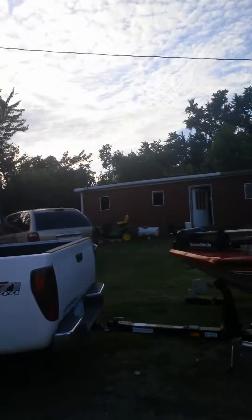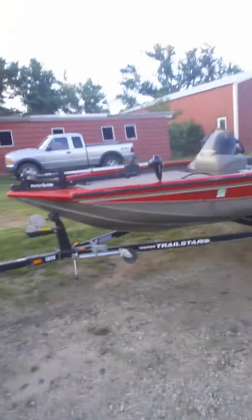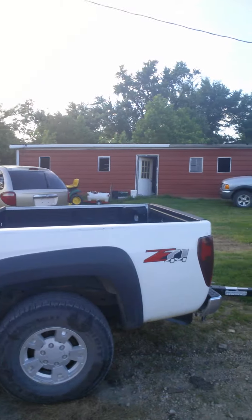Hey guys, today's Friday. I had a pretty slow work week, and last Monday my mom and brother went to Scheels and they bought me some stuff for my boat. I'll show you — it's a 2006 Bass Tracker.